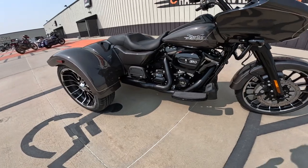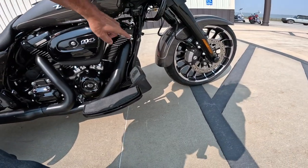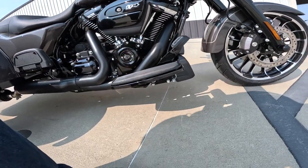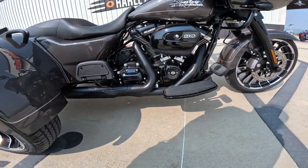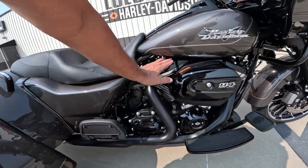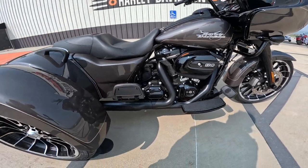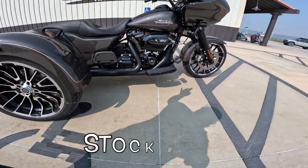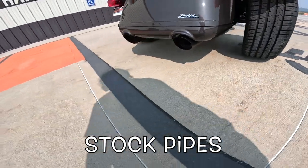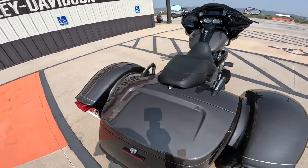Let's jump to the engine. Look at that — everything's blacked out, except for the fin ends, this little chrome piece here, pushrod tubes, and the lifter blocks. Just well done — just enough of everything. It's got that classic-looking M8 head. I love the way the pipes come down through here, and of course, there's the slashed exhaust on the back.